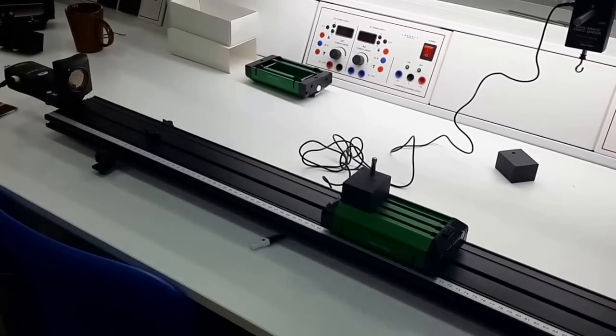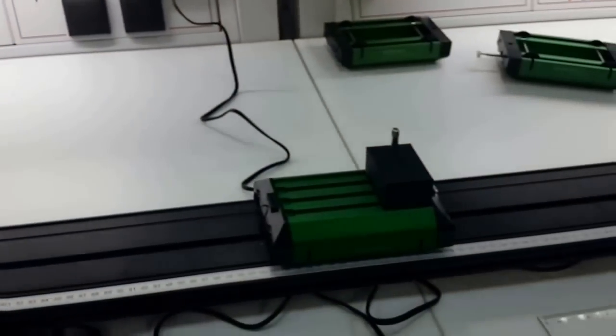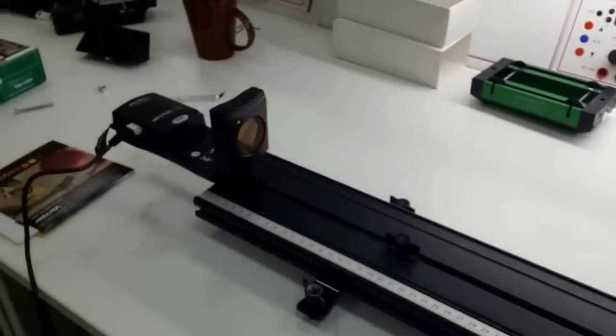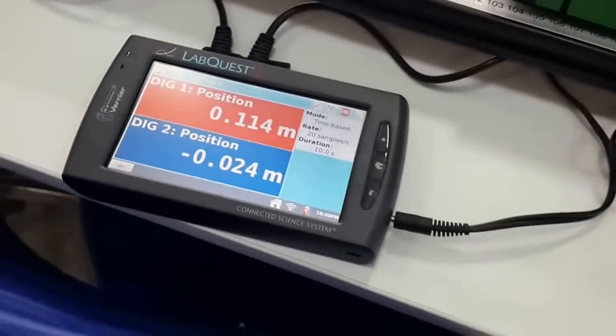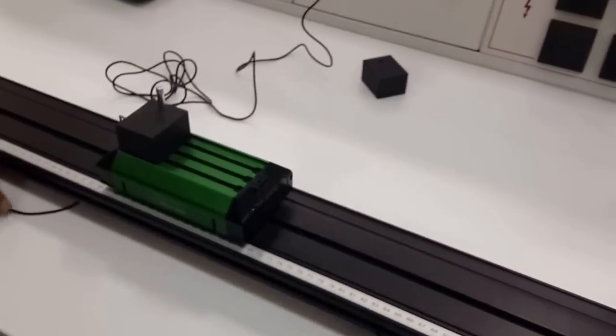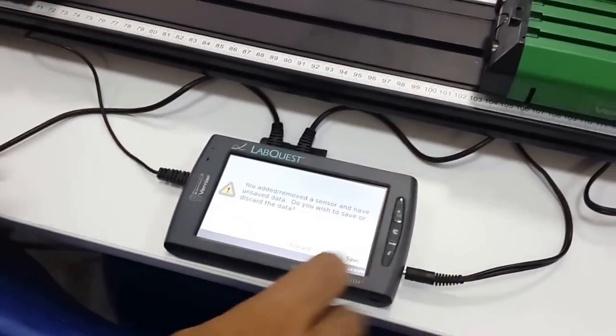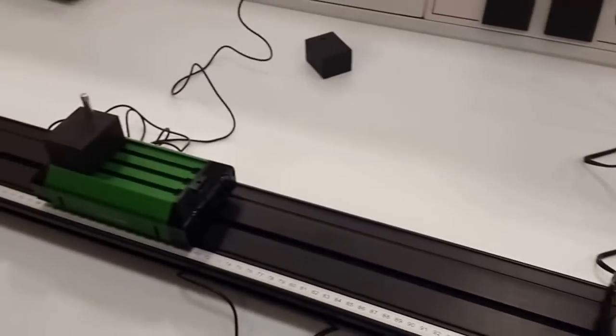This is the setup for the momentum and collisions experiment. We have a rail and two carts, and at both ends we have motion detectors to measure the velocity and position of each cart. These are connected to our LabQuest 2, and we are also going to use this force sensor to measure the mass of each cart before the collisions. We will connect the force sensor to the LabQuest and measure the mass of each cart.